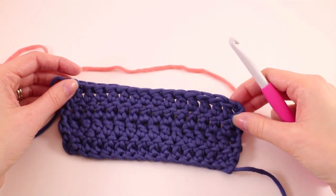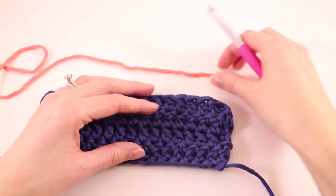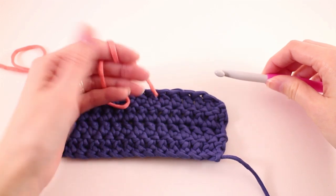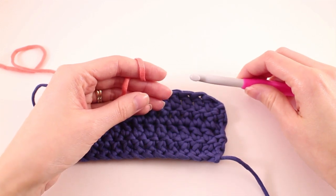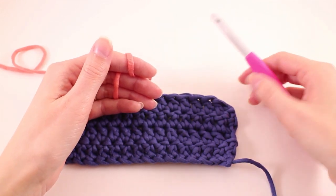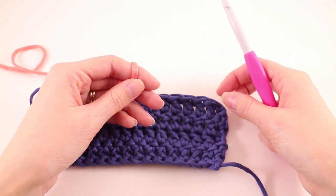Standing crochet stitches are used when you need to transition to a new color or a new ball of yarn. The benefit is that we're eliminating that pesky turning chain — that unsightly join where we're adding the new color, which is very visible. Typically we would create a slip knot, slip stitch to our work, and chain up a certain number of stitches to make our transition. But that's not a very clean transition, so standing stitches are here to help you clean up your work.